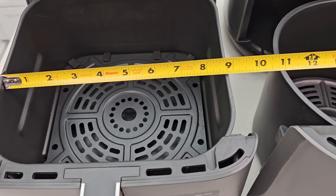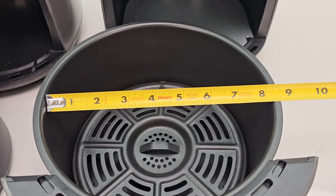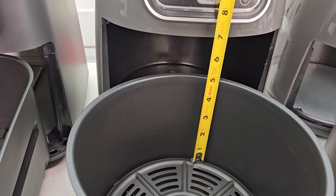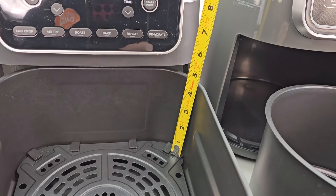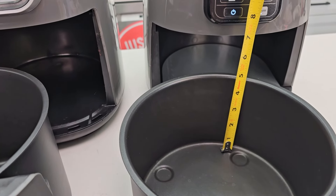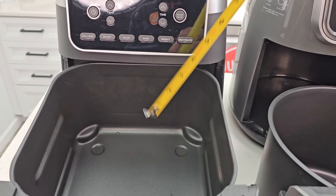The 6.5 quart is about an eight and a half inch square. The 5.5 is a circle at about eight and a quarter, and the four quart is also about eight and a quarter. With the crisper tray in, the four quart is right at three and a half inches deep, the 5.5 is almost four and three quarters, and the 6.5 is four and a half. Without the crisper tray, those depths are about four and three quarters, almost six, and about five and a quarter respectively.